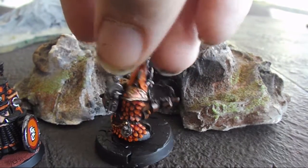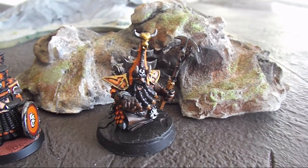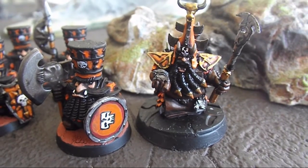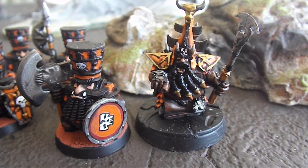I'll stick him next to one of my plastic Chaos Dwarfs so you can get an idea of the scale. So that's him next to a plastic Chaos Dwarf. I've got to say the sculpting has improved over the last 20 years or so, and the Forgeworld stuff is just amazing.